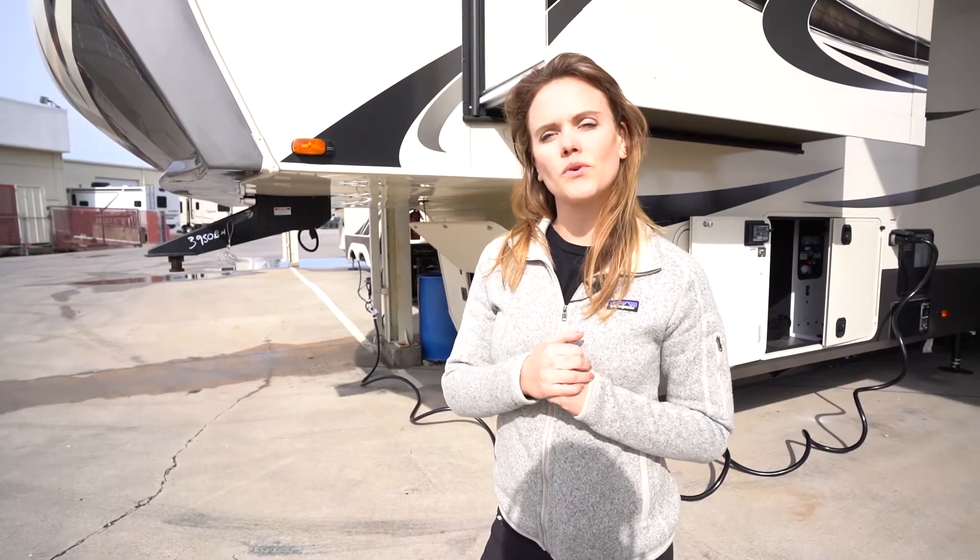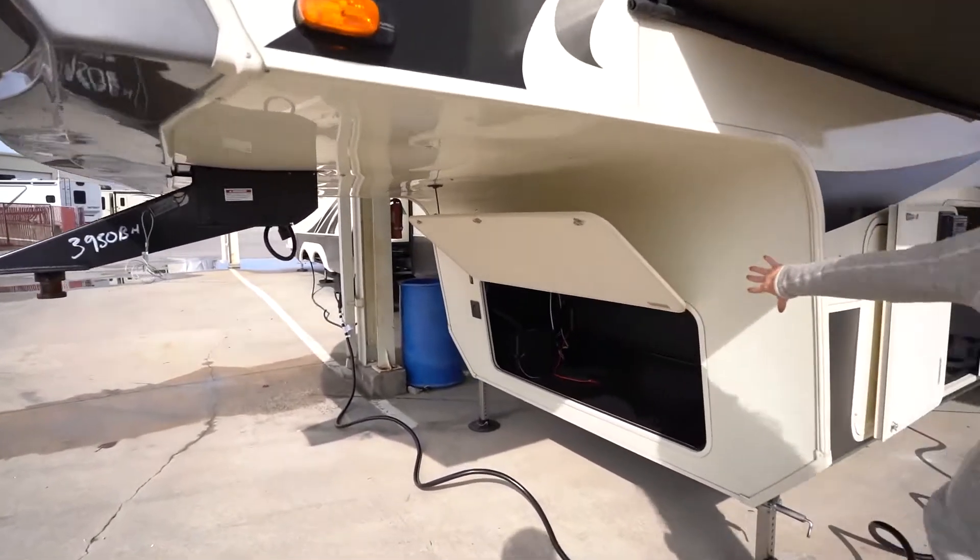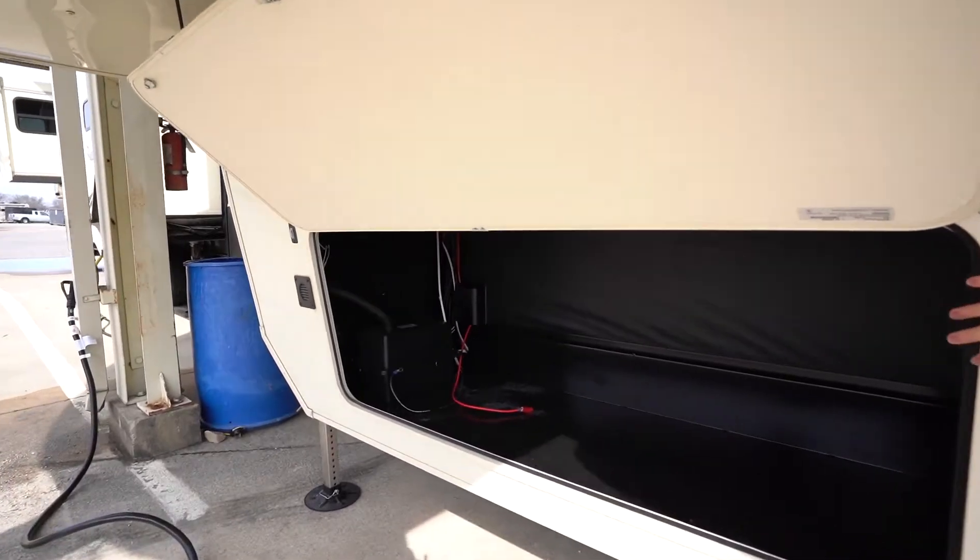This rig is 40 feet 4 inches exterior length and has a driveway to 14,054 pounds. Here at the very front under the gooseneck we have tons of storage.